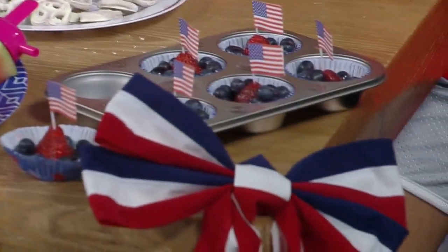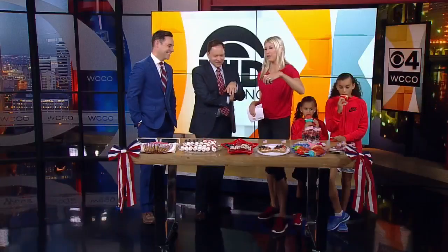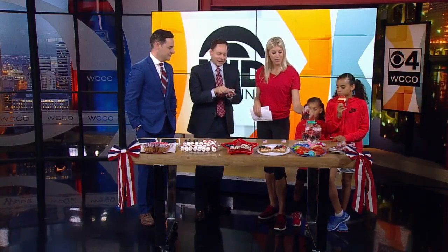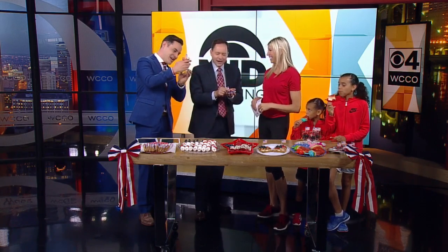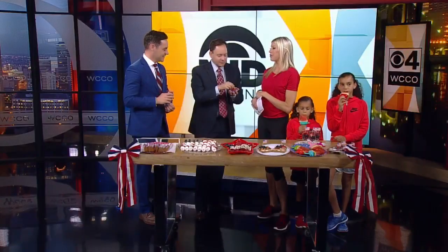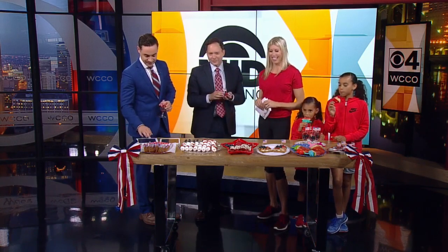Instead of cupcakes, you can make these little cupcake cups — check it out. That's really fun and kind of adorable. You're going to be a little disappointed looking for the cupcake on the bottom, but it's all about the presentation. Throw a little flag on top of it, have a little fun on Memorial Day, and choose some healthier options. These are all great choices.